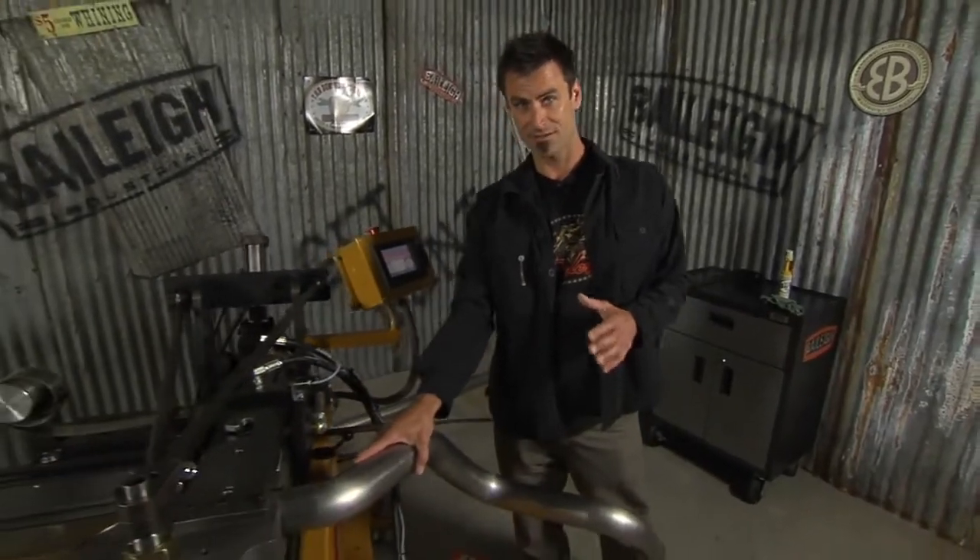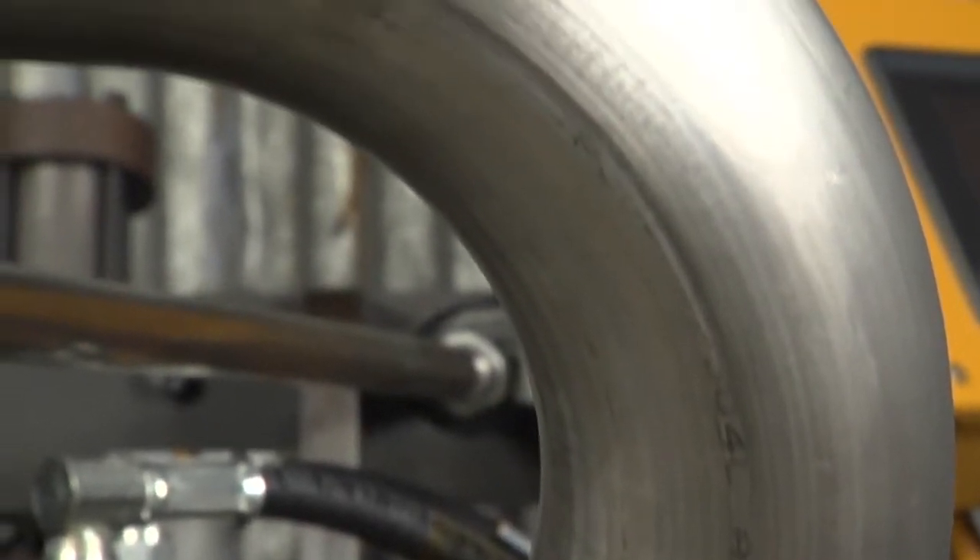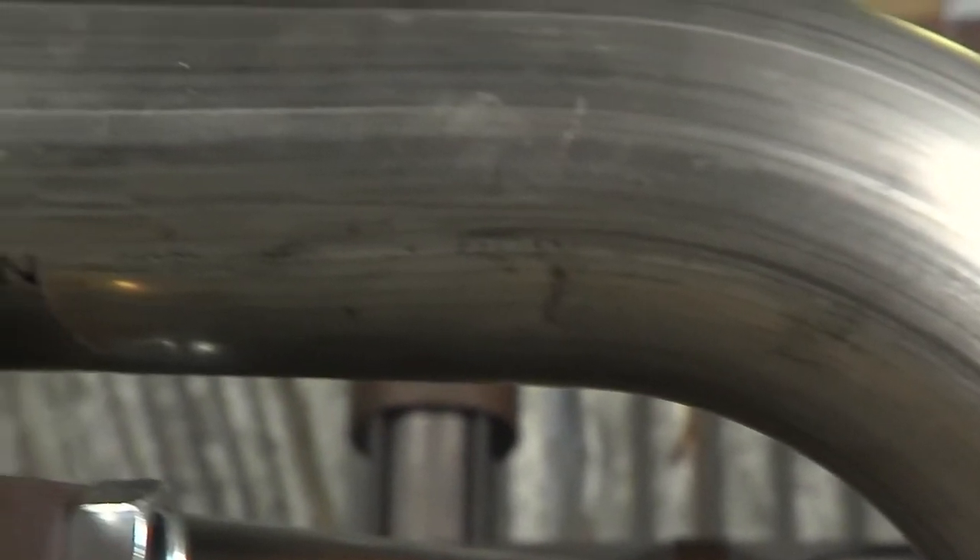This will do up to three-inch stainless. This is 065 stainless steel, which is not easy to do. Obviously this thing will do steel and aluminum. Usually this machine is good for about one inch to three inch, but two to three is what your normal standard automotive exhaust is going to be, and this will handle it with no problem.